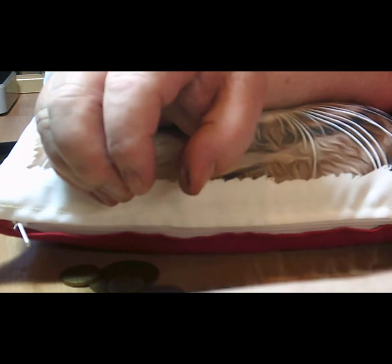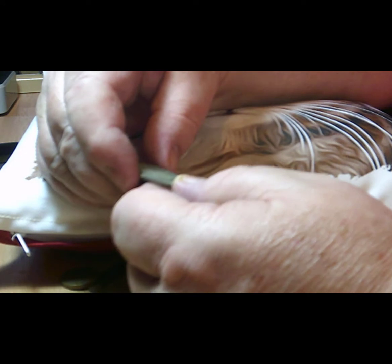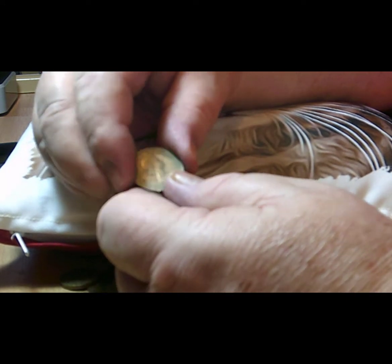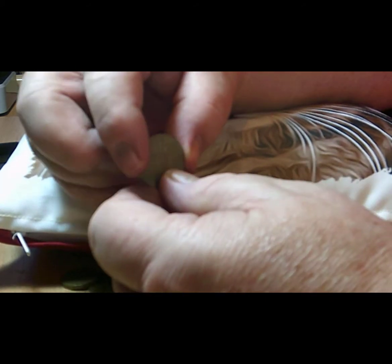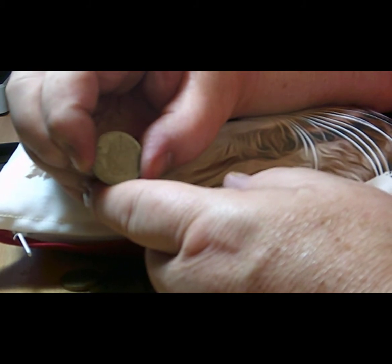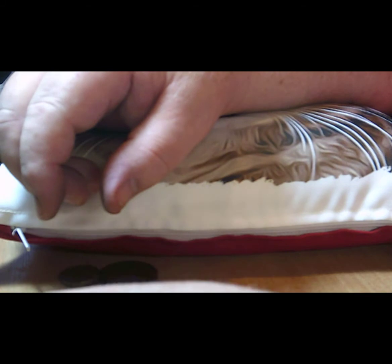Next we have a shilling, or a bob as we used to call them — one shilling from 1967 with Her Majesty the Queen on it. These carried on after decimalization: the shilling was used as 5p for the first two or three years after decimalization, and the two shilling coin you saw just before was used as a ten pence.